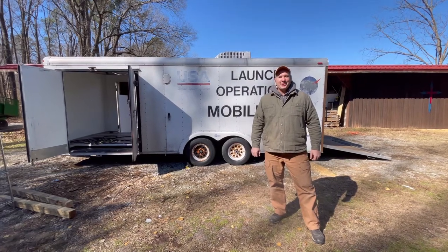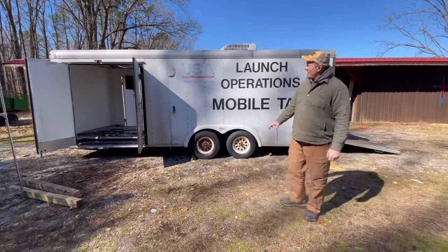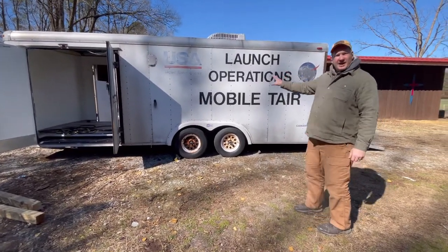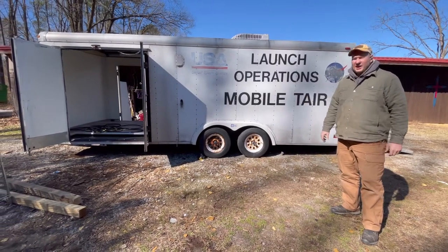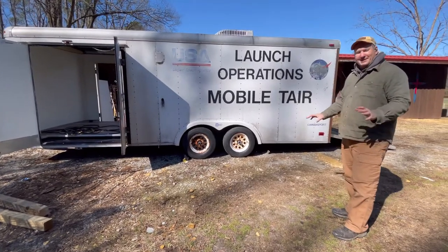Hey, good afternoon. Jim Hartman with Secret Garden Bees. Today we're going to talk about a piece of equipment I've just picked up, which is this 24-foot enclosed trailer that I got as GSA surplus — federal surplus — and this is going to be my, as my son has named it, my mobile processing unit.